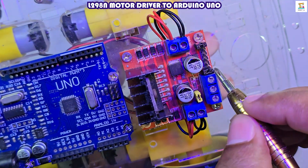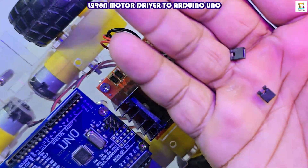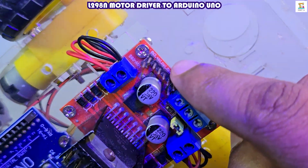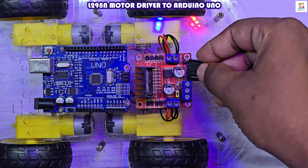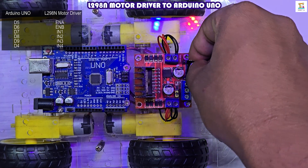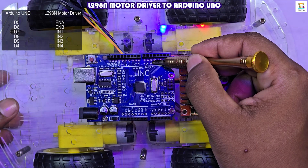Finally, remove the small jumper that connects ENA to 5V and ENB to 5V on the L298N motor driver. Use 6 male-to-female jumper wires to connect the 6 input pins of the L298N motor driver to the Arduino board, exactly as shown in the circuit diagram.